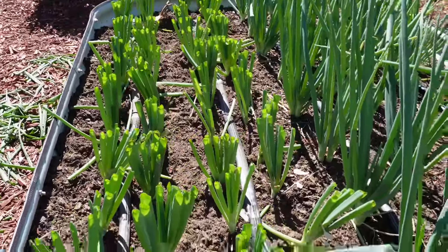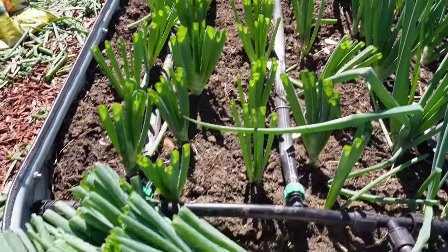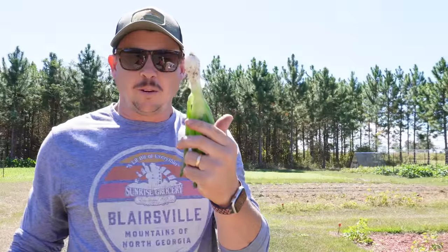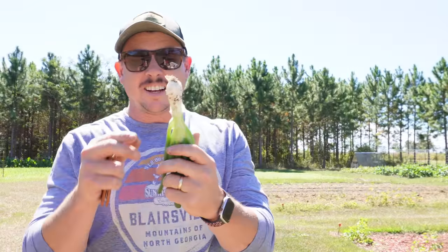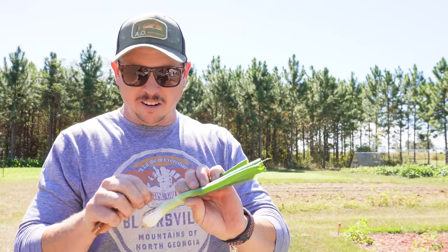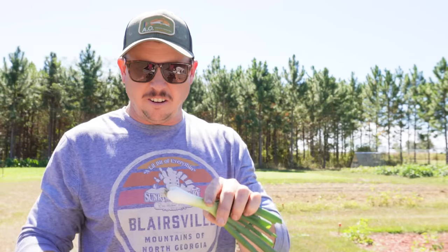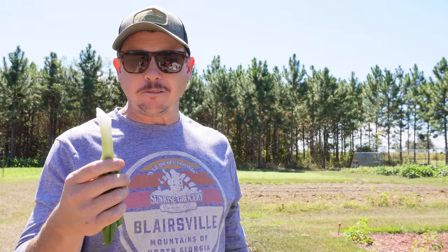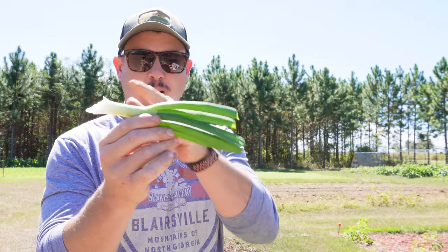We got them divided and replanted, got an extra drip line to keep these thirsty rascals happy, and we got some groceries right there — gonna be mighty fine with some eggs. If you're wondering what these taste like, they taste like an onion, more like a white onion than a sweet onion. Let me peel this one back and get a little bit of that dirt off and we'll give it a sample. Tastes like a really good onion — got a little bit of bite to it, but nothing wrong with that at all. We can eat this part, this part, this whole thing.